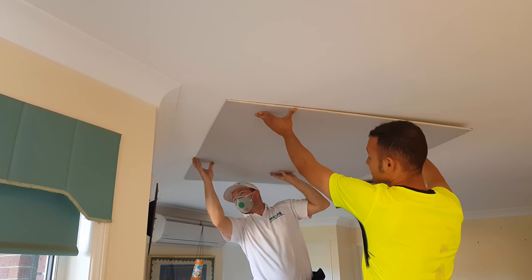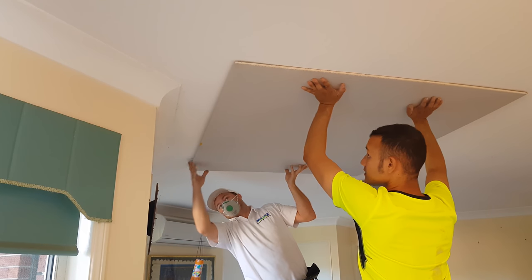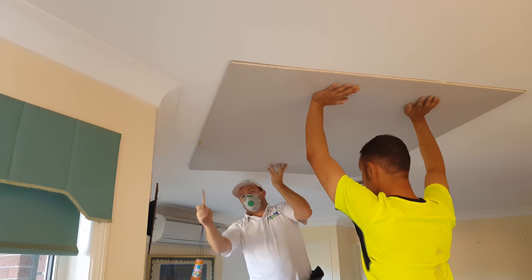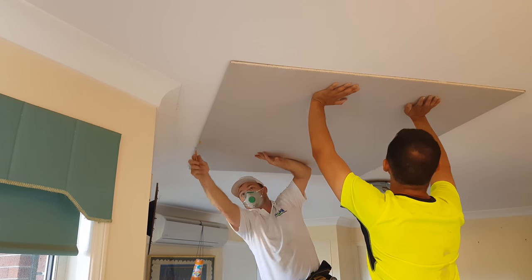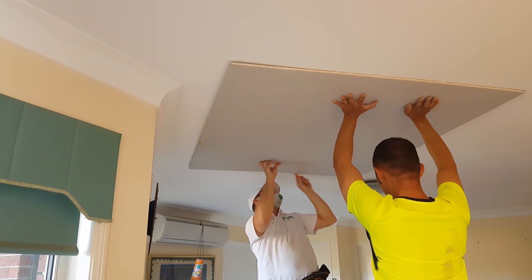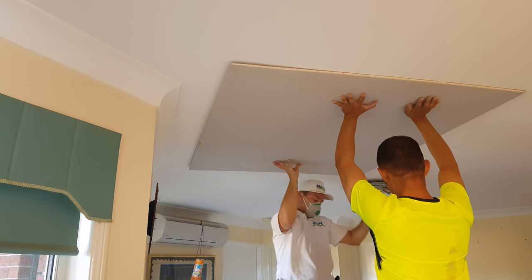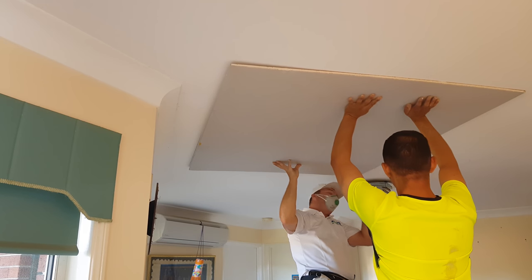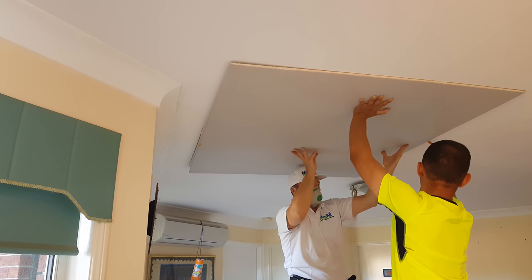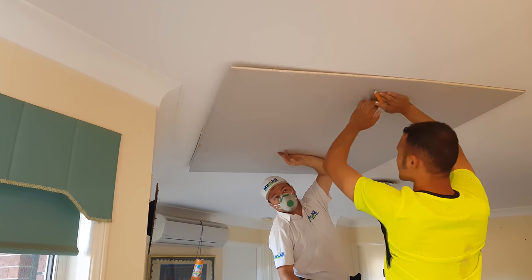Let's try and make it parallel with this and out a bit. Just cut it out. Make sure you don't move the sheet. Try and push that corner up when you do it.